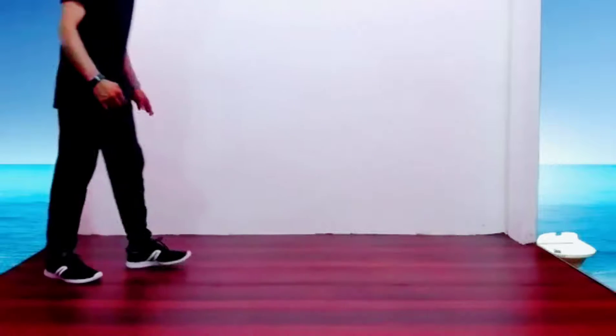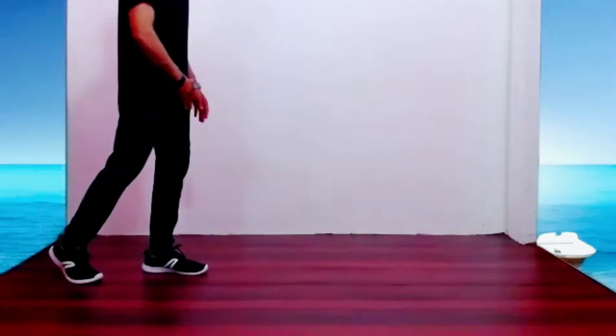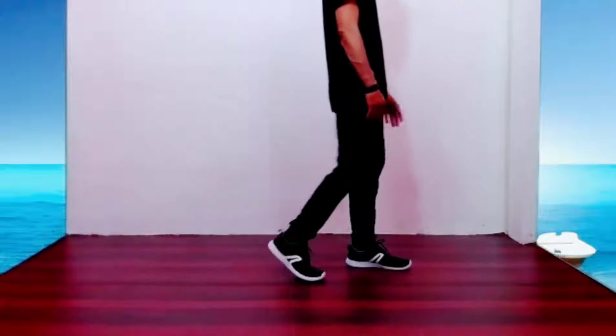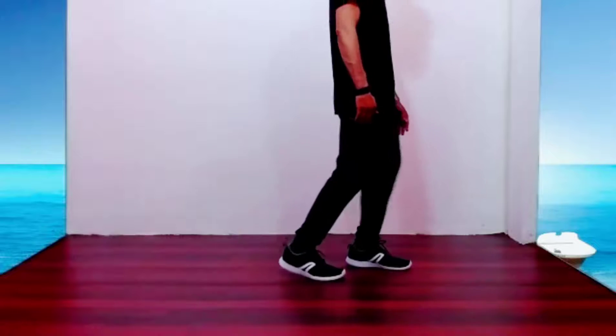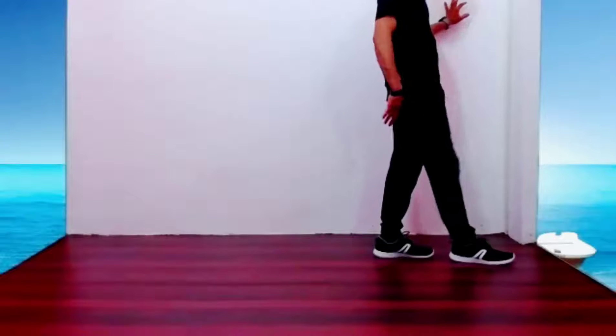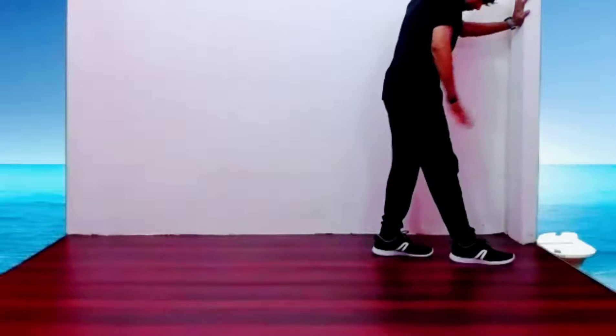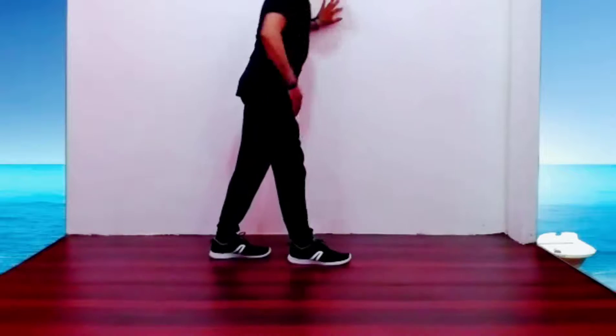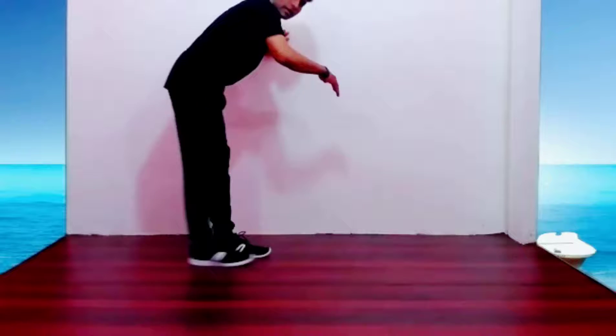When we walk forward, the flat foot stays while the other leg goes. The first workout for this moonwalk is that you're going to keep your flat feet, then just drag it back. Take wall support and drag it back again. We can call it a slide also — drag, slide, or you can push it.